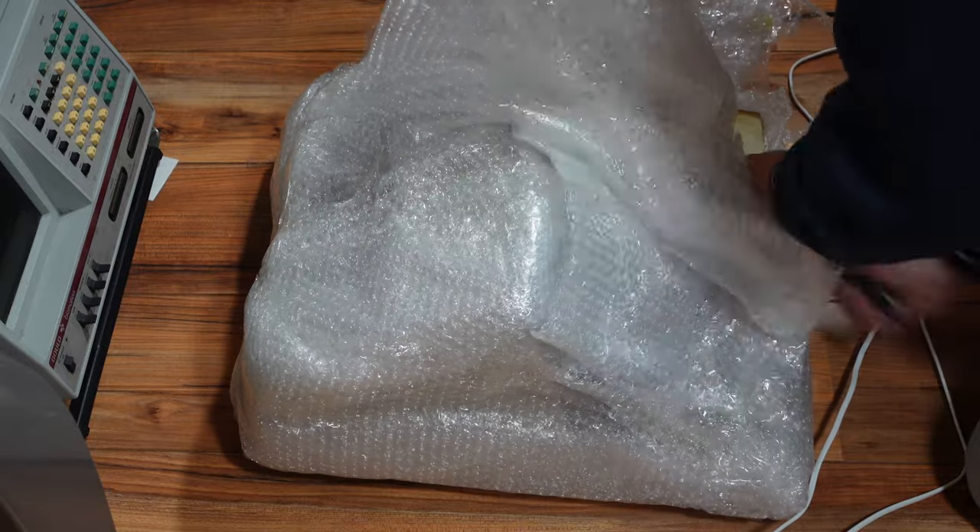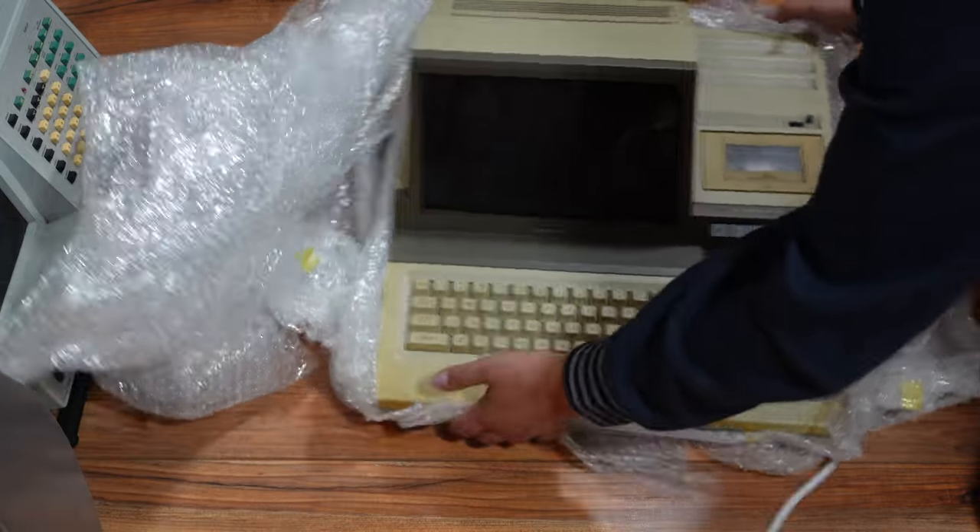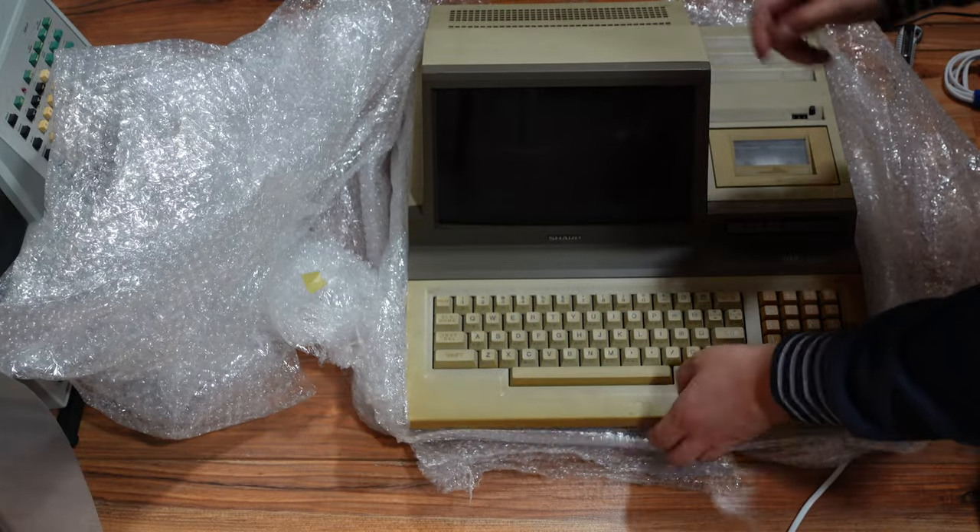I think they used a sort of pour foam which followed the shape of the computer very well. It's a bit heavy, this computer, but let's unwrap it. So this is a Sharp computer, as you can see — a very grimy Sharp computer. When we look at the bottom we can see that this is also a computer with quite some rust.